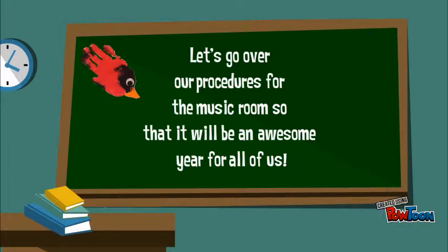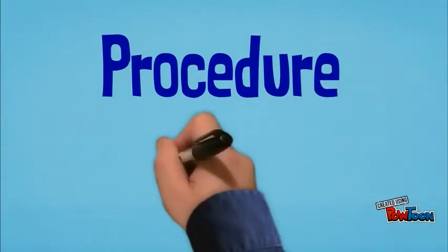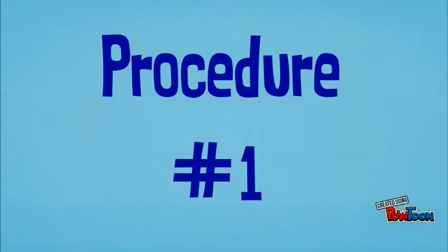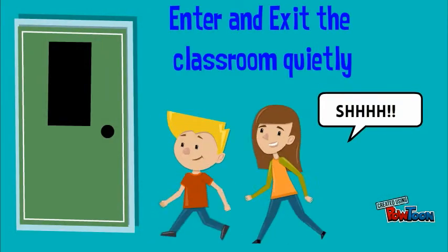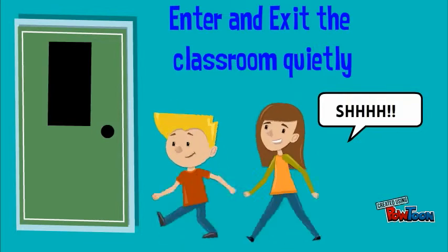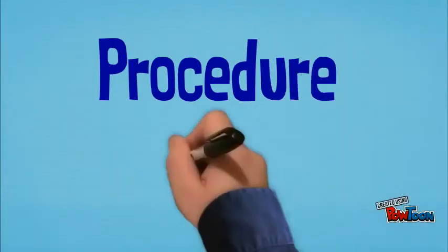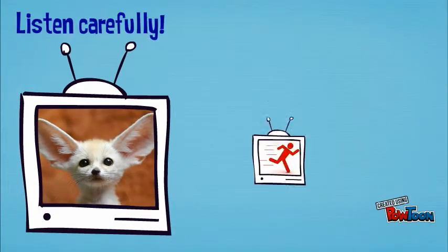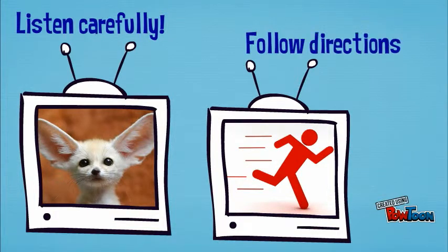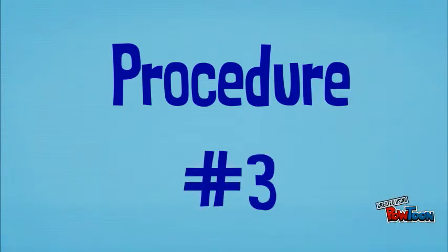Procedure number one: enter and exit the classroom quietly. Procedure number two: listen carefully, follow directions quickly.